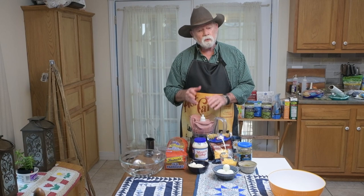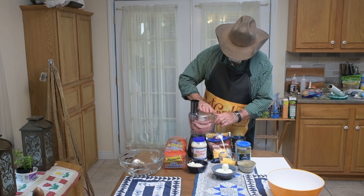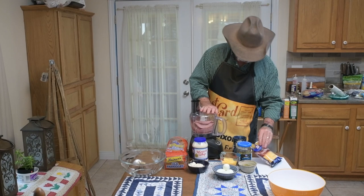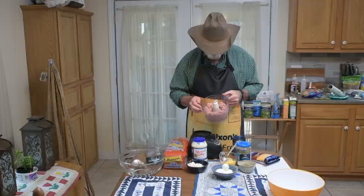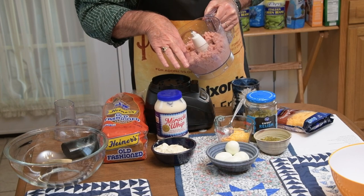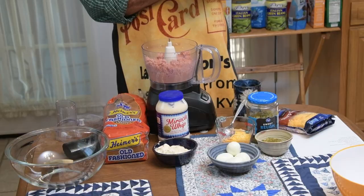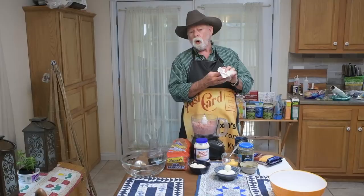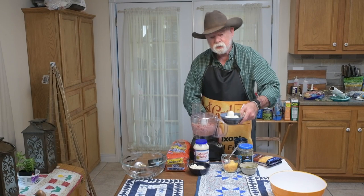I'm going to show you the consistency we're looking for, and we're going to pulse this and see what we get. Now they did not have these blenders back in the old days, but I'm going to put the lid back on, start it up, and add the eggs and let the blender chop up the eggs.